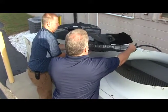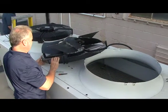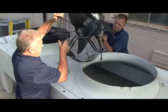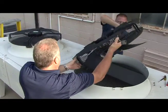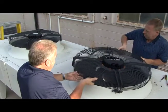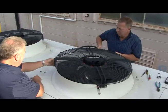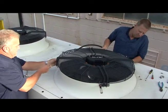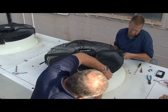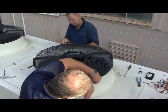Remember when lifting the fan motor assembly that it has significant weight, so lift properly with your legs and take care not to let the fan and shroud fall into the condenser coil. As they lower it in, they line the holes up carefully and put their screwdrivers back in to hold it in position until they can get one screw started. Once that first screw is in, they can remove the screwdrivers and proceed with the rest.